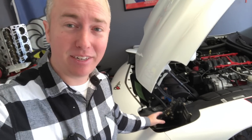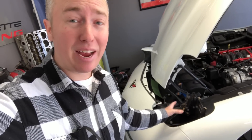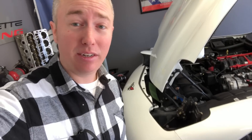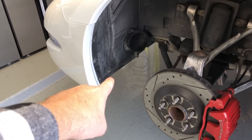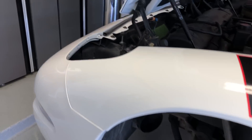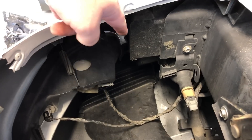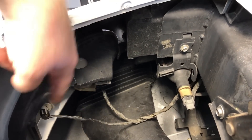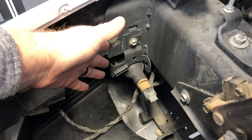Now that you have the headlight assembly out, if you wanted to replace your DRLs or fog lights you have the best access right now. Without the headlight assembly in the way you can see everything right there — there's your retainer spring, you can get to the bolts on both sides, and here's your fog light right here. Very easy access.